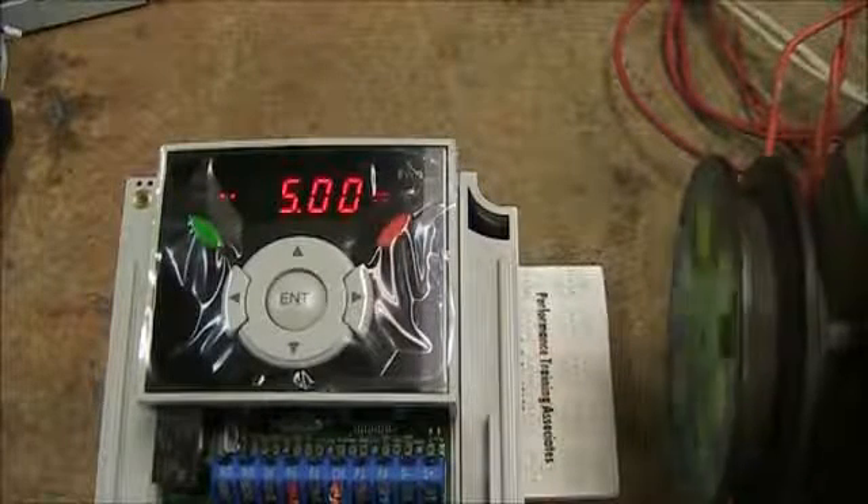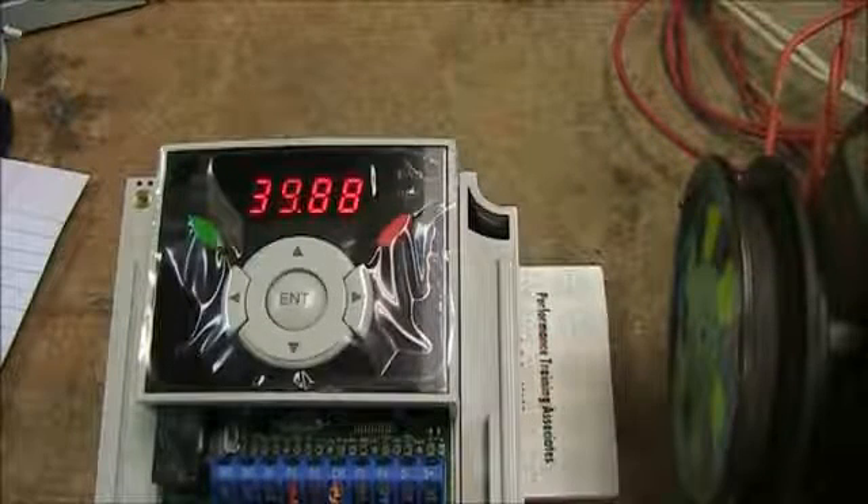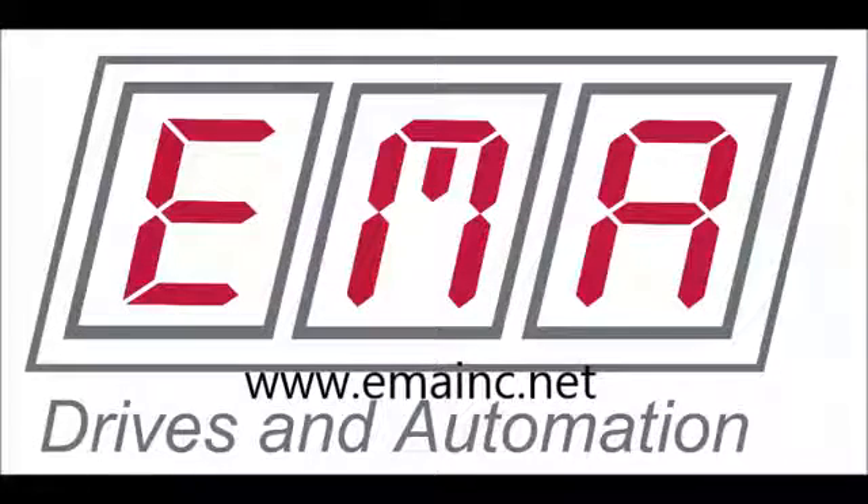Again, that's the most basic of setups here. Don't hesitate to give us a call or ask for help on our website at emainc.net. Thank you.